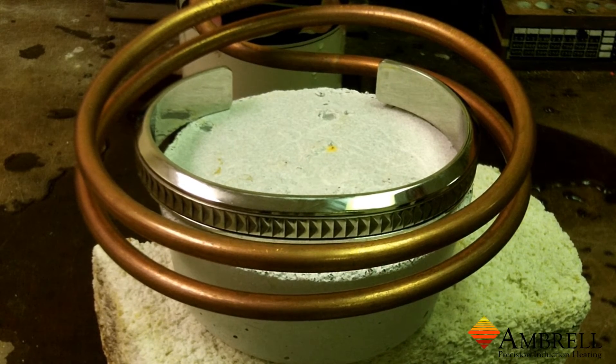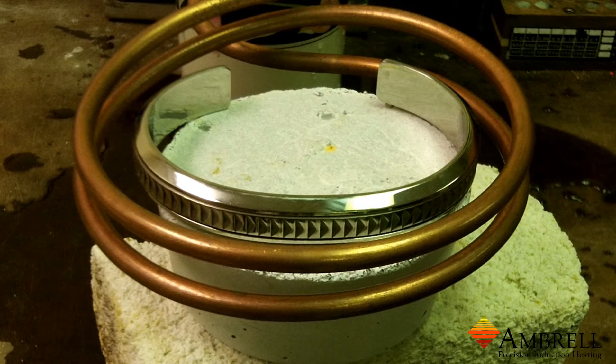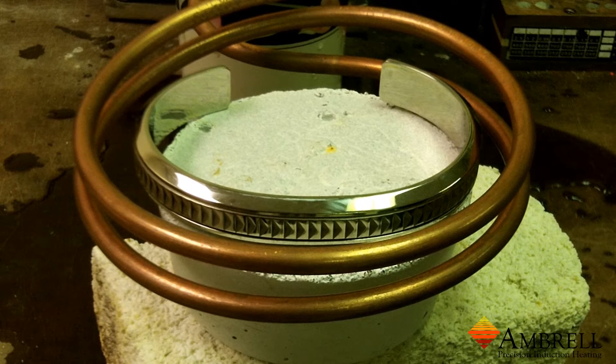The induction power is now on and it will take a few moments for the bracelet to heat to temperature. As heating progresses you'll notice some discoloration occurring on the sides of the bracelet.